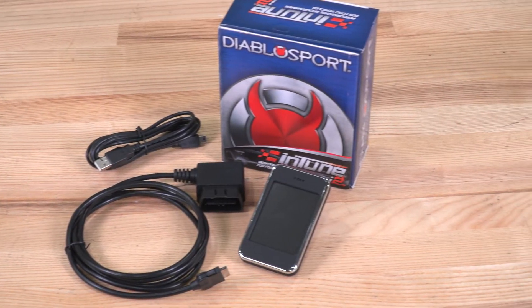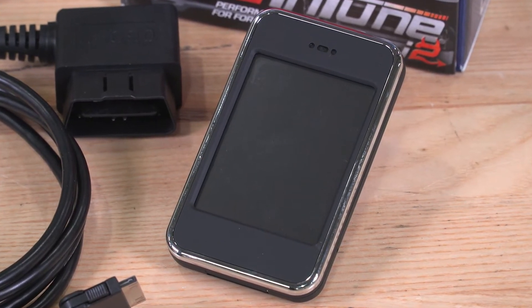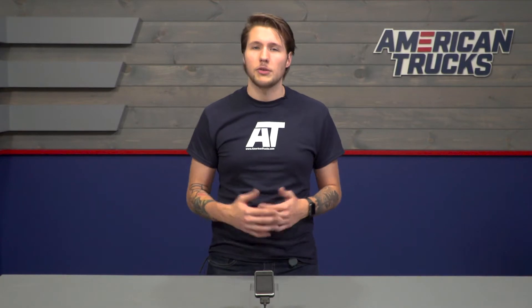With everything this tuner offers at just south of $400, it's a great price to pay for preloaded tunes as well as the ability to install custom tunes and monitor your truck's vitals on the fly. This is an investment that can pay for itself within a few years of use. You could save a few bucks by just going with a straight can tune, but you'll be missing out on the customized tune profile that's truly optimized for your truck.